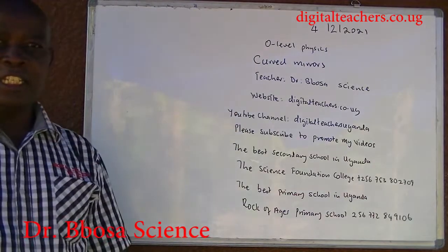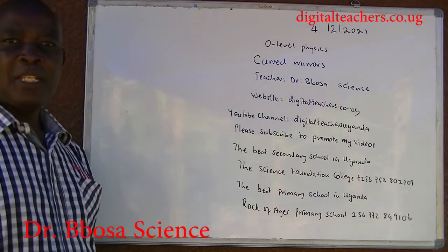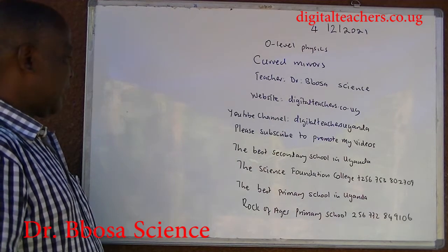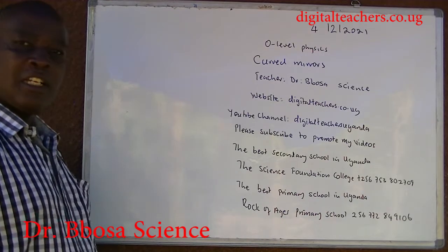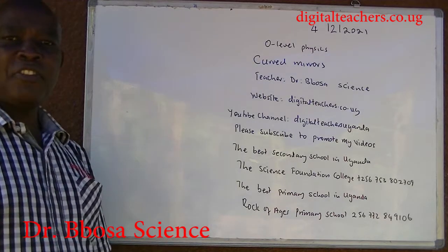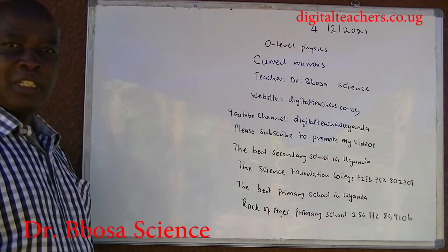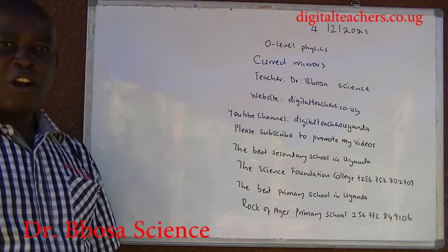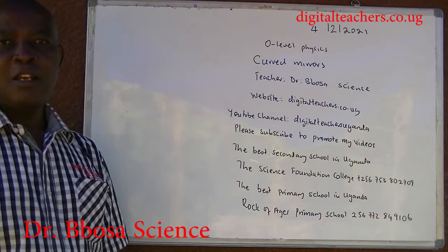Our website is digitalteachers.co.ug. Here find notes, exams, and their marking guides in physics, chemistry, biology, math, and primary subjects. Or on YouTube channel, type in Digital Teachers Uganda — you'll be given categories of videos. Please subscribe to promote my videos. Subscription is free. The best secondary school in Uganda is the Science Foundation College. The best primary school in Uganda is Rock of Ages primary school.